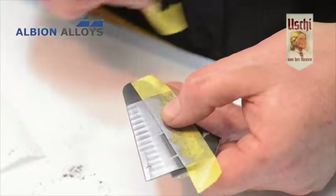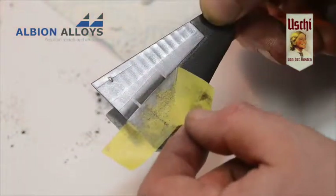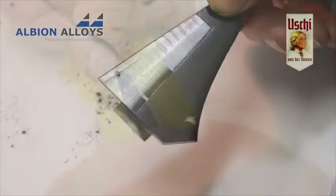You'll witness an amazing transition from powder to a highly realistic bare metal surface. Remove the masking tape and move on to the next area.